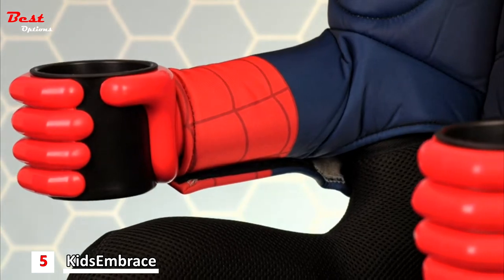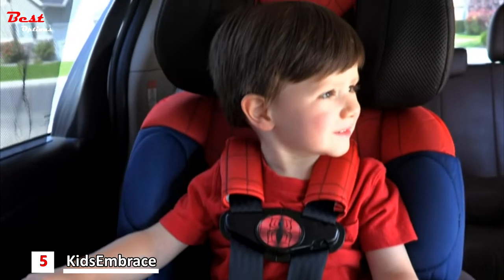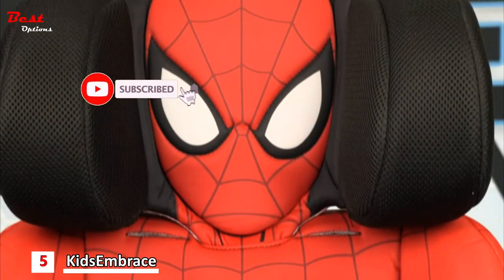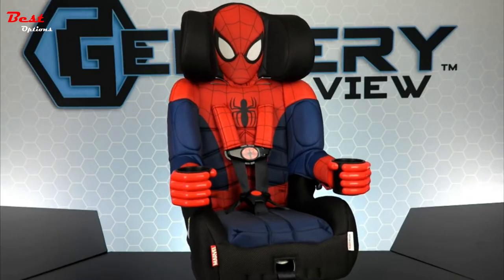He has great web detail, bright white eyes and a nice large spider symbol across the chest. This car seat is perfect for any web head who wants to ride around town with his favorite wall crawler. They also have two cup holders for drinks or snacks, only from Kids Embrace.